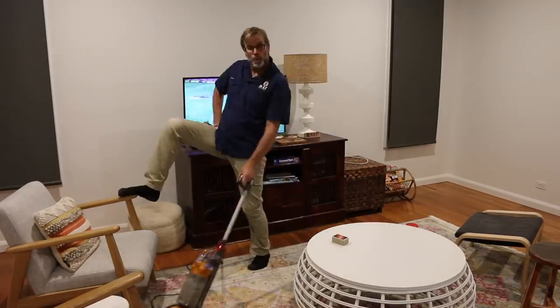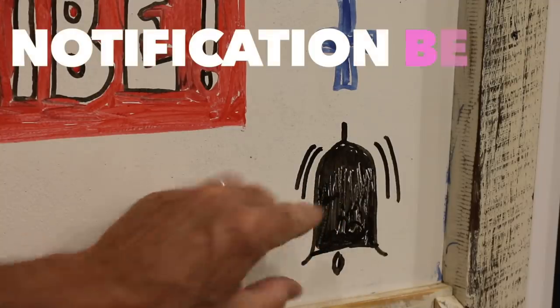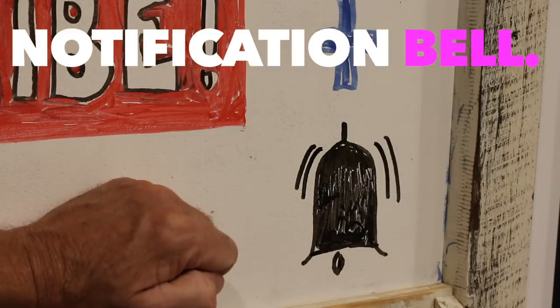Now before we kick off, a bit of housekeeping. If this is your first time to my channel, please hit that subscribe button, and make sure you click the notification bell next to it — that way you'll be alerted immediately whenever I upload any new content. And yes, there will be a competition in today's video where one lucky viewer will win a couple of these magnificent DIY for Knuckleheads stickers. These are getting as rare as hen's teeth, as I think I've only got about five pairs left. So make sure you watch right through to the end.